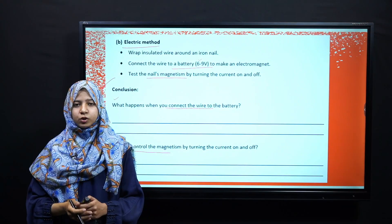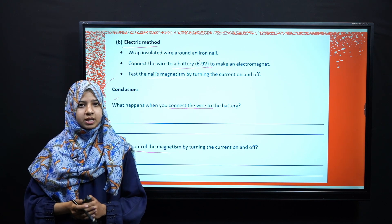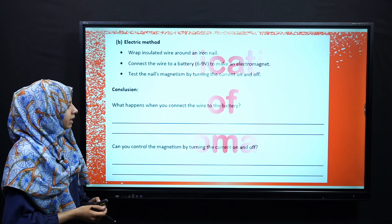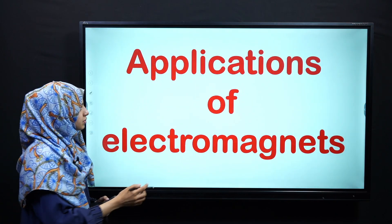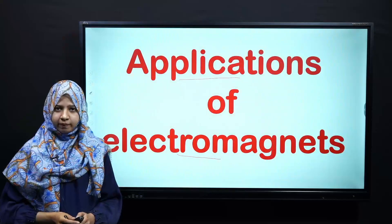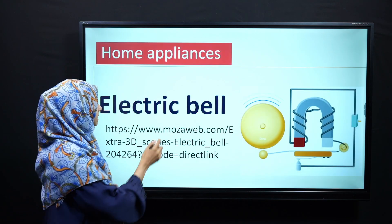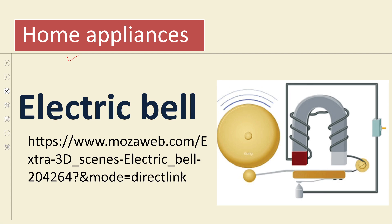I hope that you will be able to complete this skill sheet, as we have discussed these two processes in our previous lectures. Next, we will go to today's main topic in which we will discuss applications of electromagnets. The first application of an electromagnet is the electric bell.